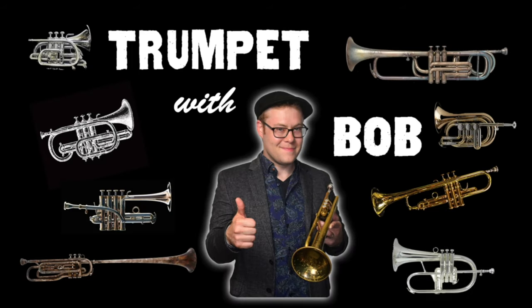Hey beautiful geniuses, my name is Bobby Spellman and I would like to welcome you to the very first episode in my new educational series. I've been teaching private trumpet lessons for over 16 years and I've found that there are a couple of mistakes that just about everybody makes when starting out on trumpet that can hold you back from producing a beautiful tone or achieving all of your musical dreams.